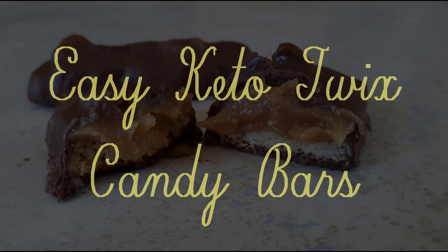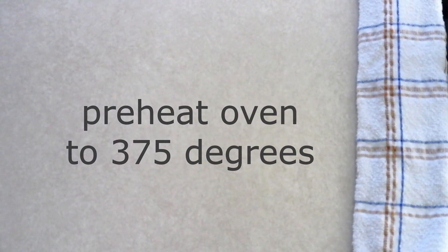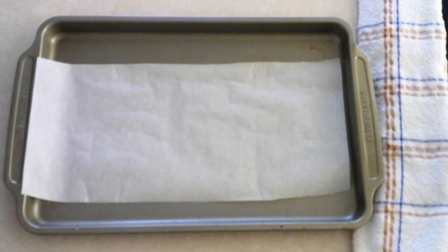And while you do all that, let's get cooking! Preheat your oven to 375 degrees and line a small baking sheet with parchment paper.